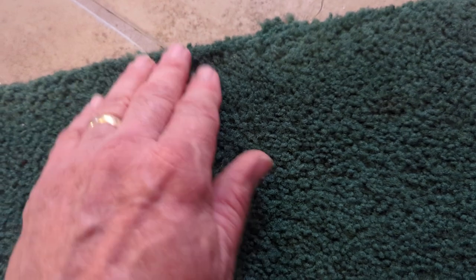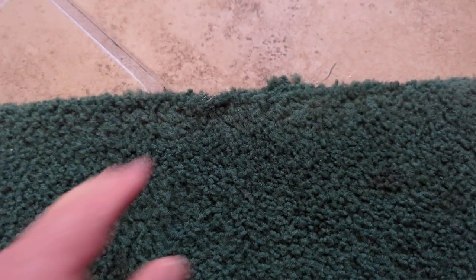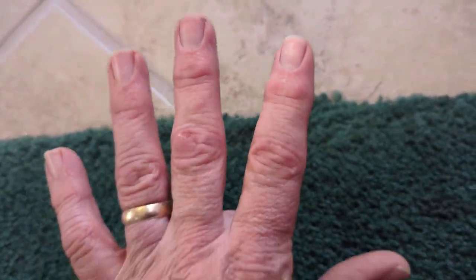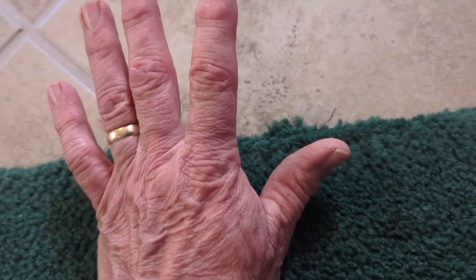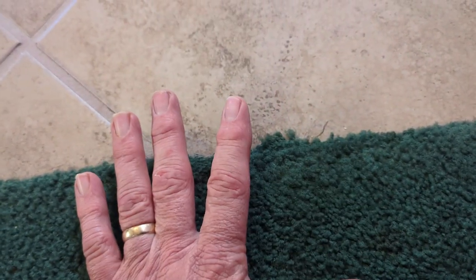But we can see that everything about this is fine. It's going into the tile edge — we don't have a gapped edge. So the only problem is the nails. If you think of a tack strip, basically they're nails that are at an angle, kind of perched like this. So when carpet gets stretched, it falls into the nails.